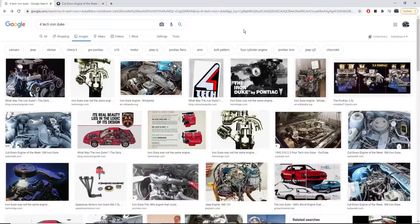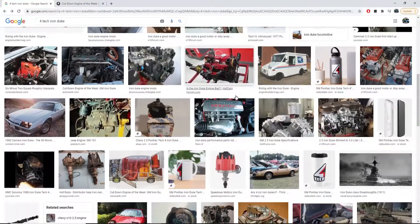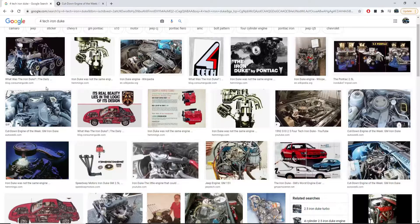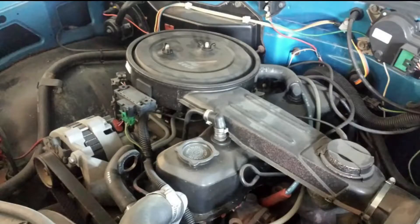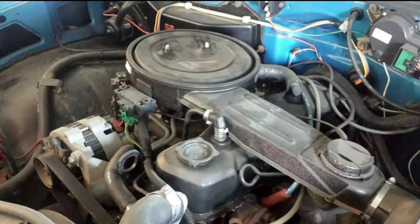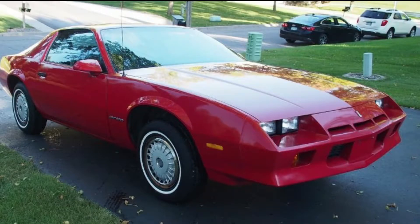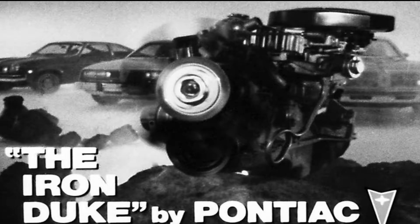The first example I have is an emblem that was never actually created — it's just for demonstration purposes. We've got the Fortech Iron Duke. The Fortech designation came later in the years of the Iron Duke after a few revisions. It was used in mail trucks, some third-gen Camaros, the Pontiac Fiero, and some S10s in the early years.